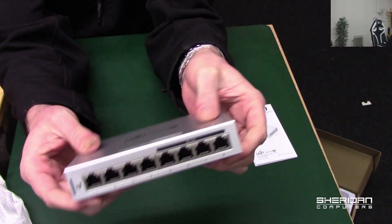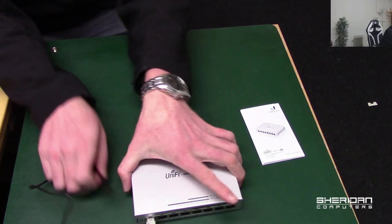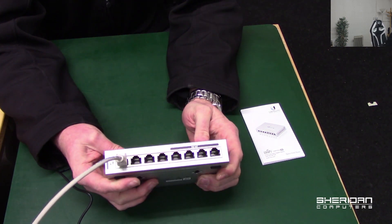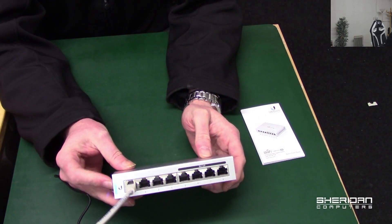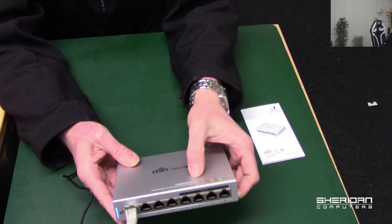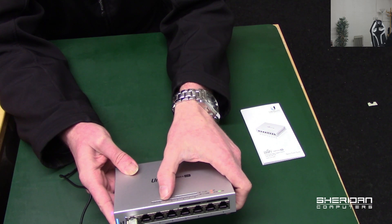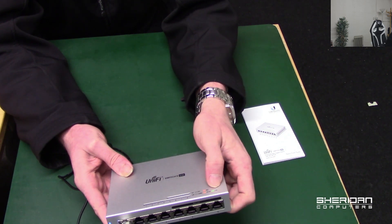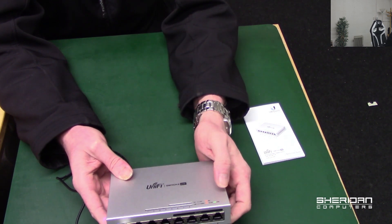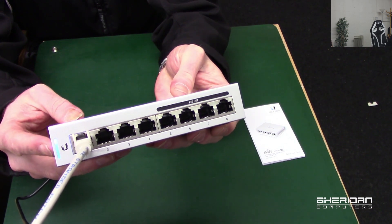I'm going to power it up, adopt it, and take a look. You can see the blue lights have now come on. While it's booting, on the top we've got the link light status — not lit means down, amber is 10/100, and green is gigabit. On the top it also shows the PoE status: off, or orange for 48 volts. We have the blue light and we're just waiting for it to finish booting.